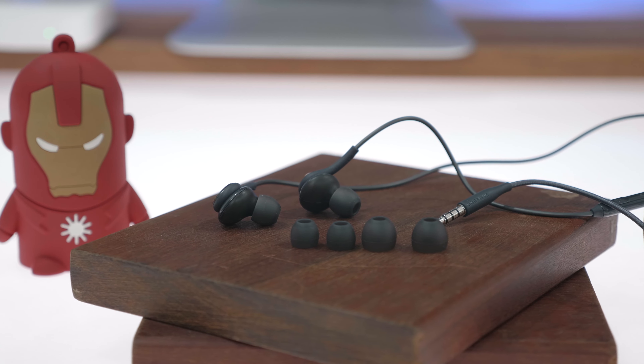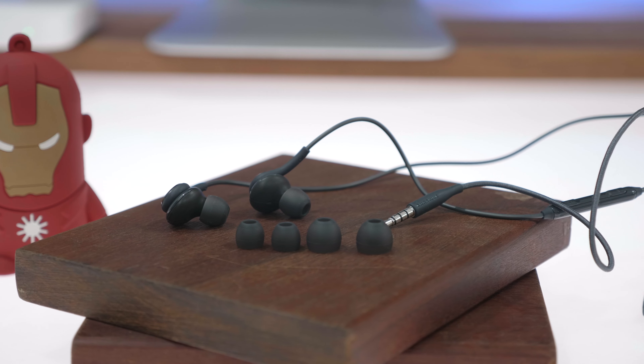The cable on the earphones is braided. The quality of the earphones is pretty good and you also get inline controls along with a microphone and a push button for attending and making phone calls.